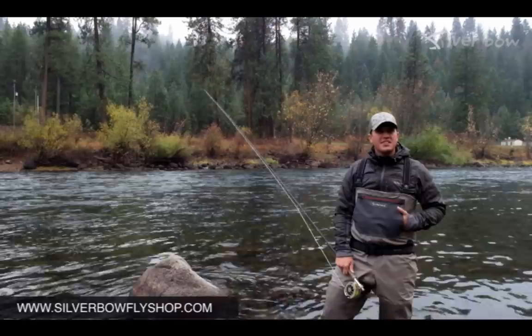Hi, it's Sean Vicentiner here from the Silver Bow Fly Shop in Spokane, Washington. Today I have a couple streamer fishing techniques for you in the late fall. Let's take a look at two very simple streamer tactics.